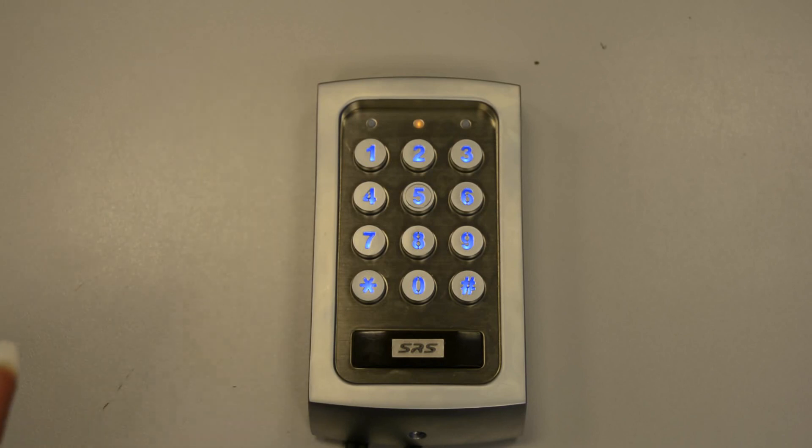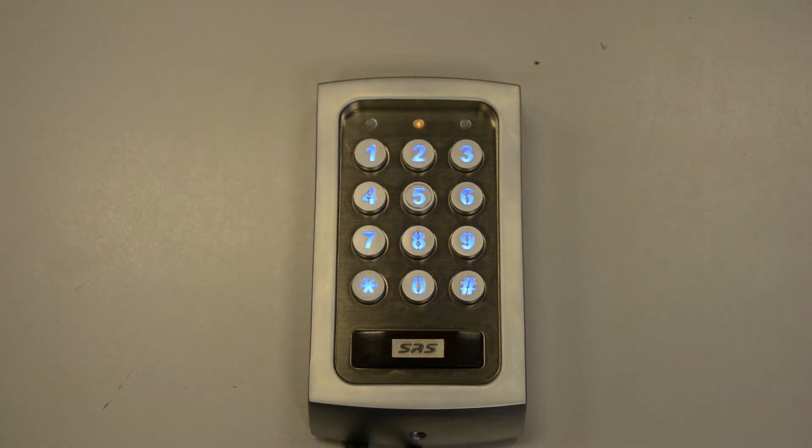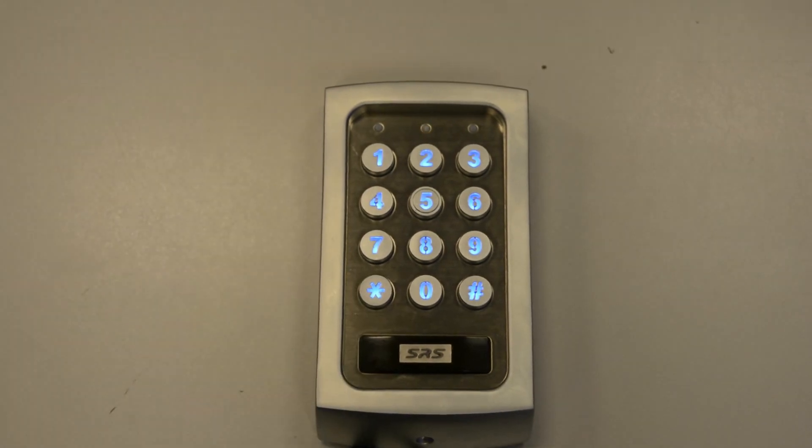So say for example I want to change it to 3 seconds, I'll enter the location number 51 — this is for output 1 — and then I'll enter 3, which is the number of seconds I would like relay 1 to change to. I'll then press hash to validate it; you will hear 2 beats and then ** to exit programming mode.